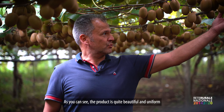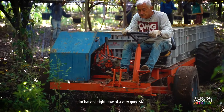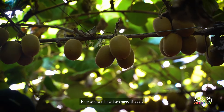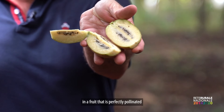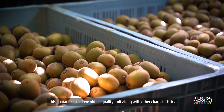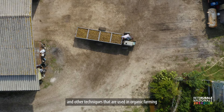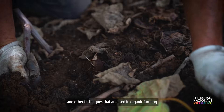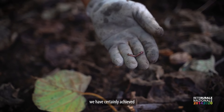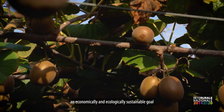As you can see, the product is pretty beautiful and homogeneous. We can see some fruit that are now ready for harvest with good levels. Here we have two cross-sections showing a fruit that is perfectly pollinated in all the lodges. This gives us the guarantee to obtain quality fruit. Combined with other techniques we use biologically, such as organic matter, with these practices we have obtained an objective that is economically sustainable both from an economic and an ecological point of view.